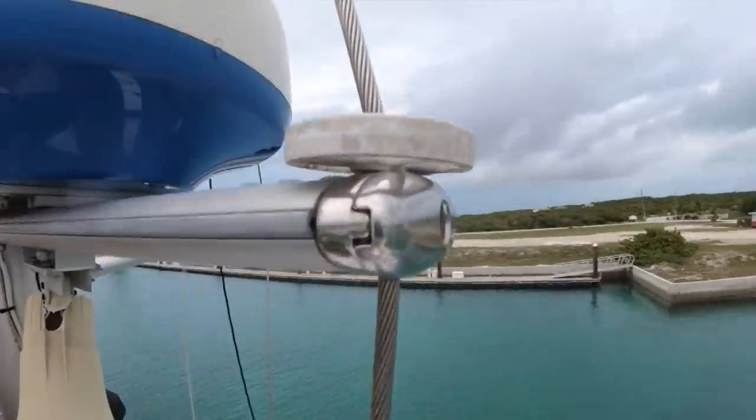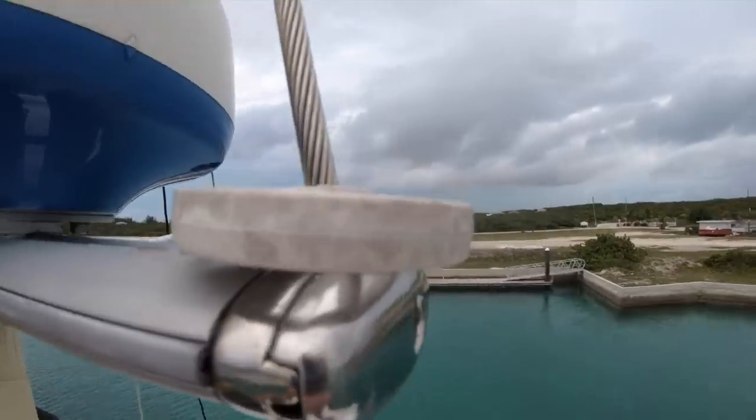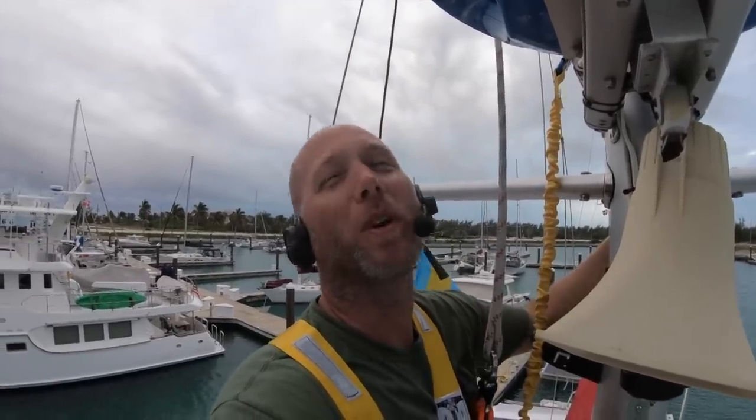Some people have a little boot up here that protects the sail. We have little wheels, so the theory is that the sail will run along the wheel instead of getting ripped.